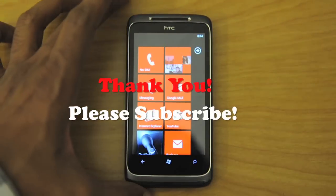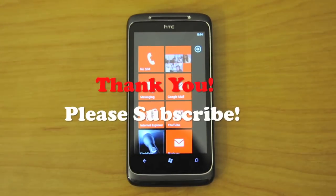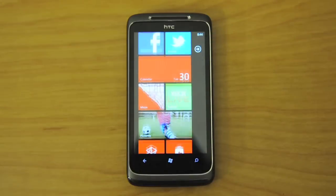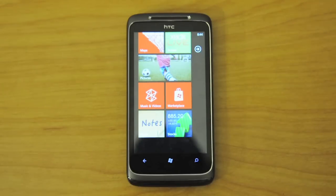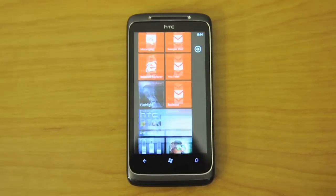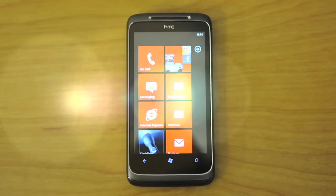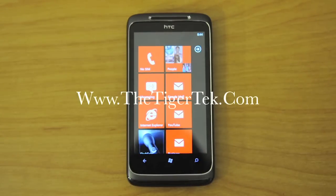Thank you for watching this unboxing, guys! If you like this video, make sure you subscribe to my channel. If you haven't seen my other videos, go check those out as well. For more details, visit my website or subscribe to my channel. If you want to follow me on Twitter, the address is twitter.com/TheTigerTech. Thank you for watching — take care, peace!